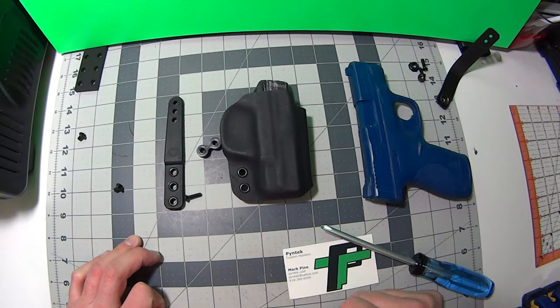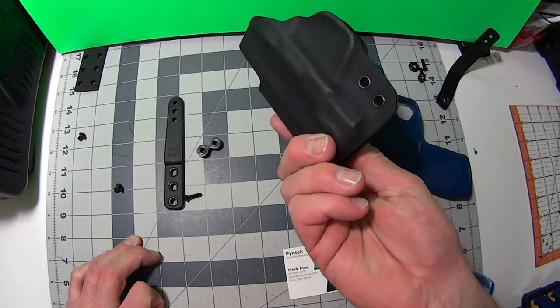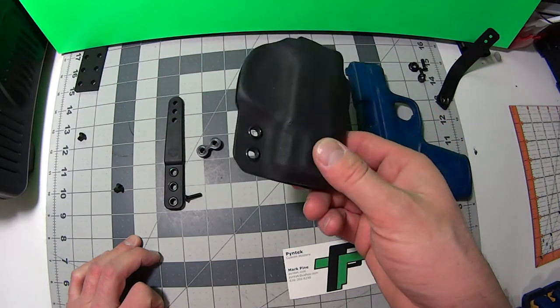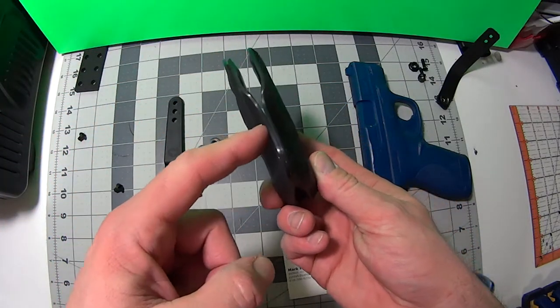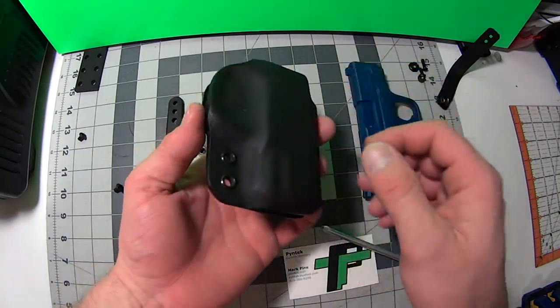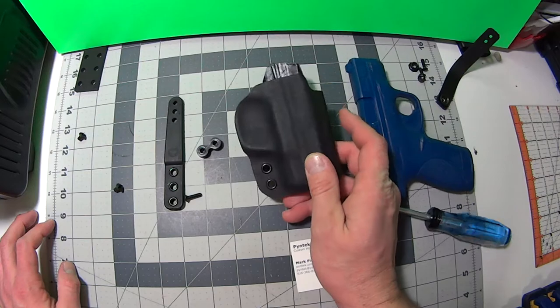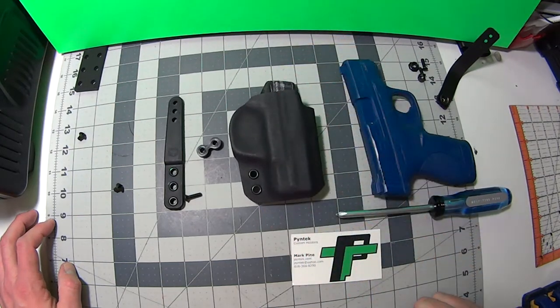Very strong, durable rig. It doesn't have retention like the rest of my rigs, just because of durability reasons. I found that with retention — I've made them with retention — there's too much play. If there's washers and screws and stuff moving around, there's too much play and the kydex will slowly start to break down.